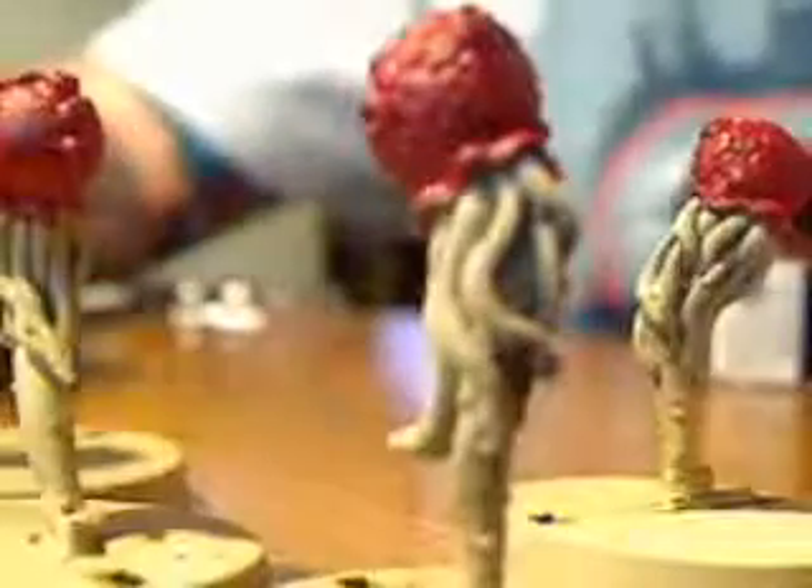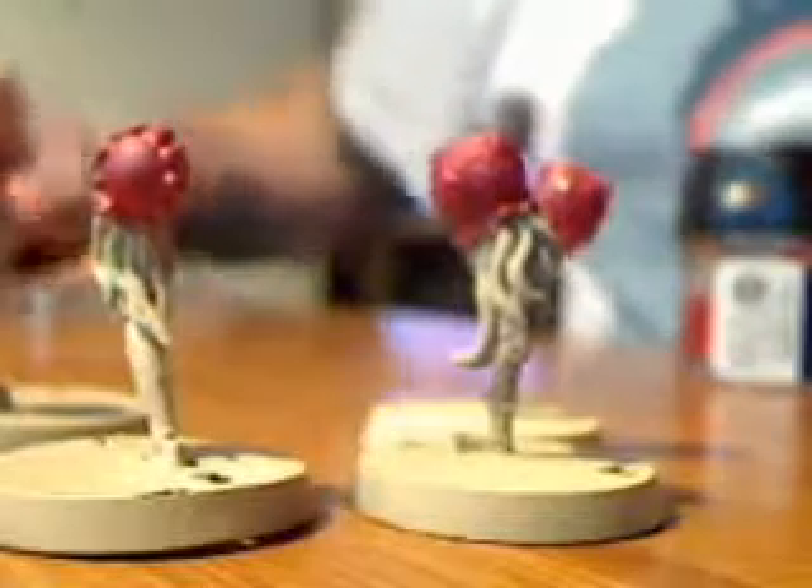Just brush it on, keep it clean, and that's it. We're about to put these in the quick shade — we'll be using the strong tone, or rather the medium tone, like we did on the gaunt. We'll see how these turn out. These took maybe two minutes per spore mine just to put the red on.